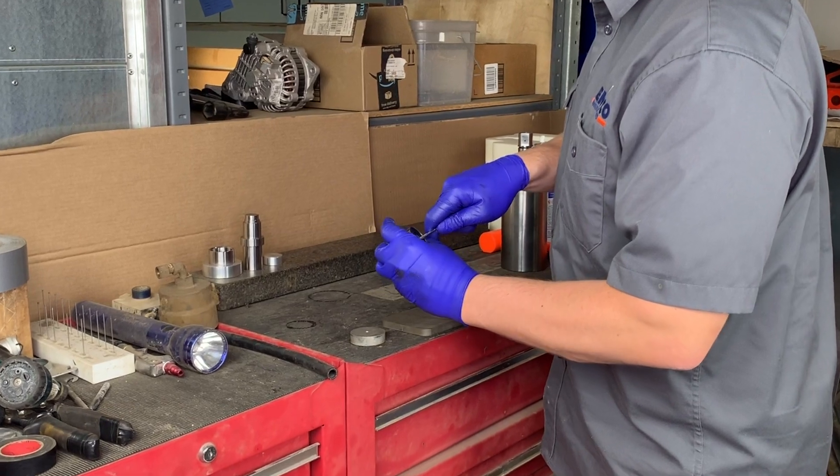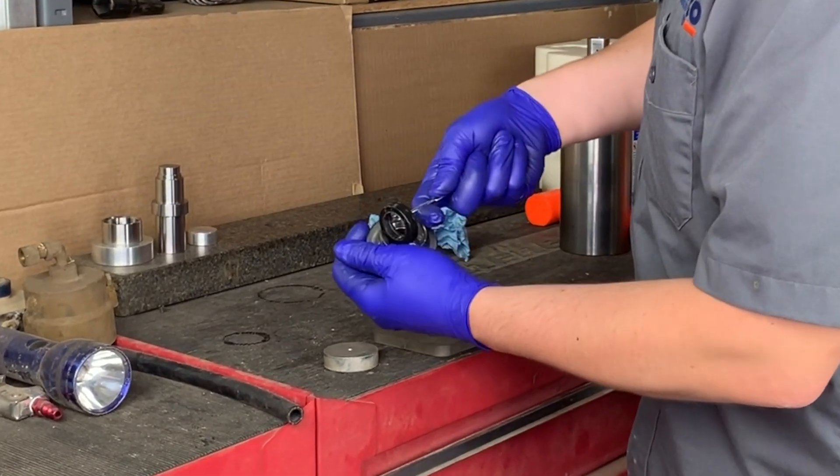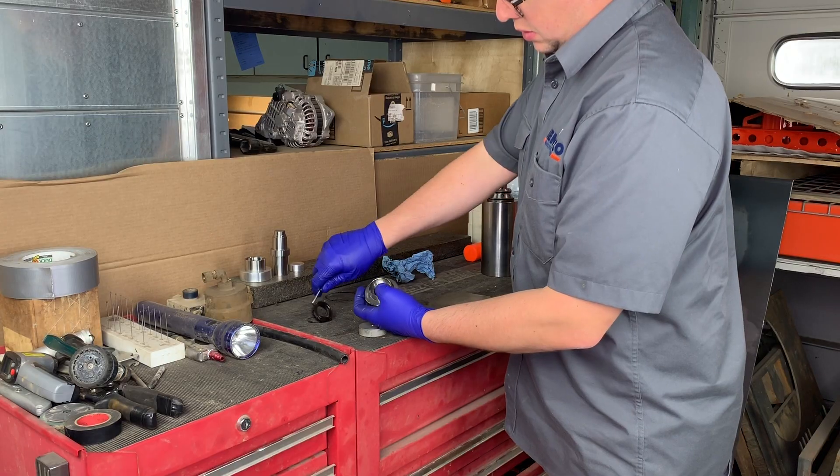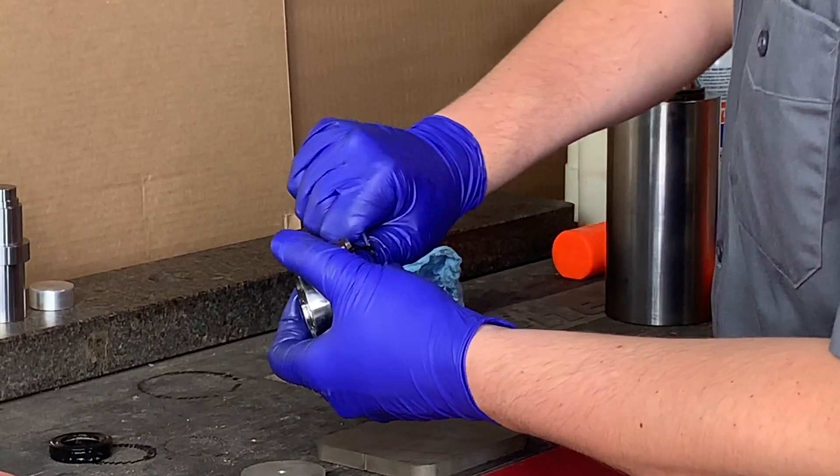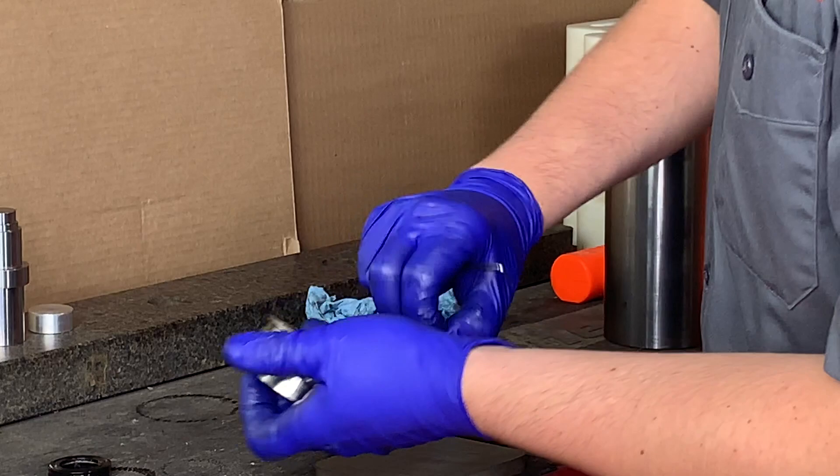Alright, we're going to jump in here and begin with the removal of the rod seal from the seal housing using a pick as shown here, and we're also going to go ahead and remove the two outside diameter O-rings and the O-ring backup.